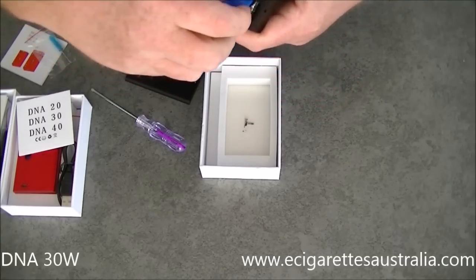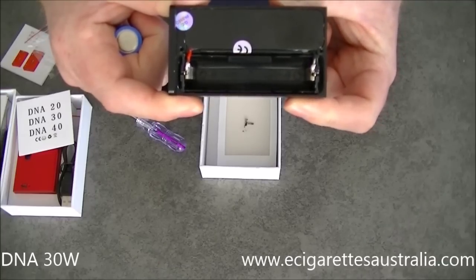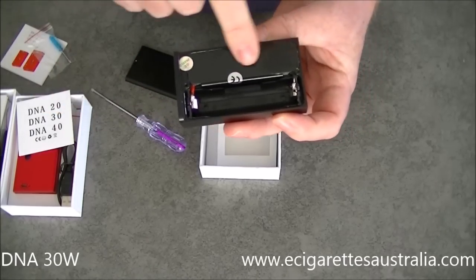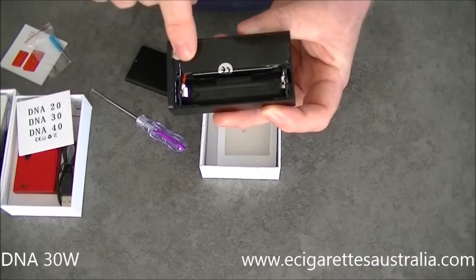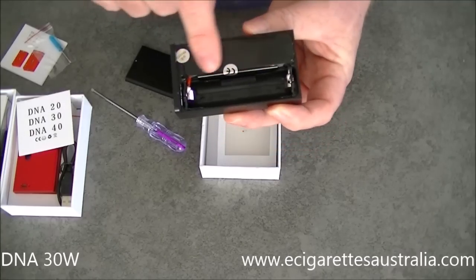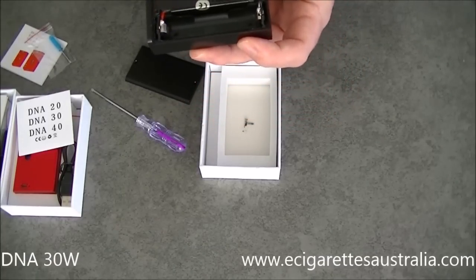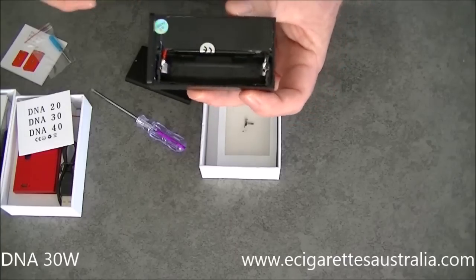I'm going to take the battery out. It does have the positive and negative clearly marked. All your circuitry and circuit boards are on this Perspex screen here, held by a couple of stickers. If you have any problems with these, we'll certainly warranty them — but if these stickers are broken, we won't warranty them. And we won't warranty against putting the battery in upside down. So that's something to be aware of.